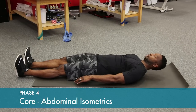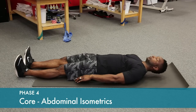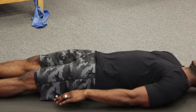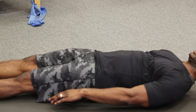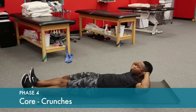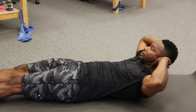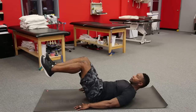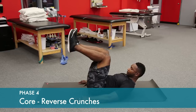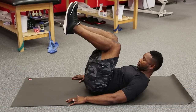Tighten the muscles in the front of your abdomen and hold for five seconds. Lift your shoulder blades off the floor and tighten the muscles in front of your stomach. In this position, lift your hips and gluteal area off the floor and hold at the end point for a one to two count.